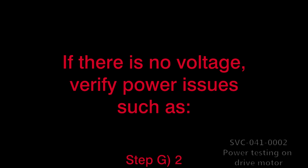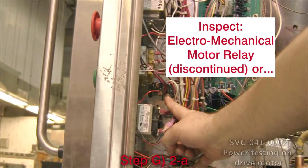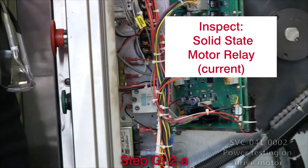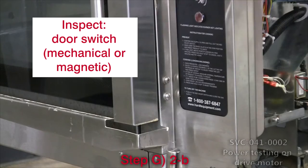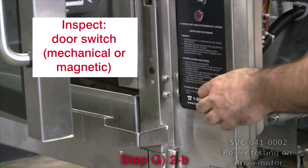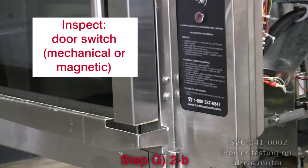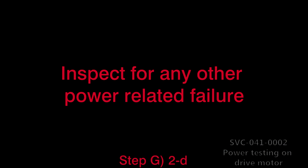If there is no voltage, verify power issues such as: 2A, the drive motor relay — either the old electromechanical style (which is discontinued) or the solid-state style (which is the current model); 2B, the mechanical or magnetic door switch, which is either defective or in need of adjustment; 2C, the main controller — if the controller is faulty, call HART; 2D, any other power-related failure.